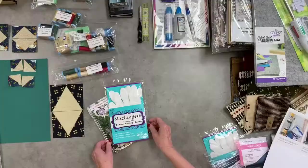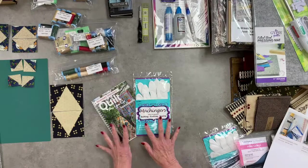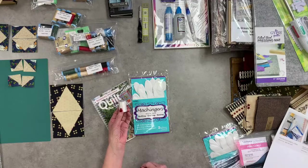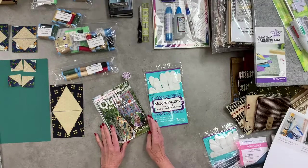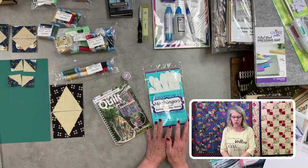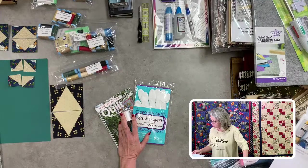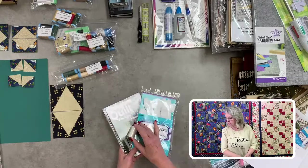The next kit is the Machine Quilting Kit with machine quilting gloves — you put them on to grip your fabric and move your quilt under the needle. It also includes wash-away thread that disappears when you add water or steam, and a wonderful little book from Australian quilter Pauline Rogers on quilt-as-you-go technique — you make a block, quilt it, then put them all together into one concise quilt. Normally almost $48, on sale for $35. There are only two of these kits.